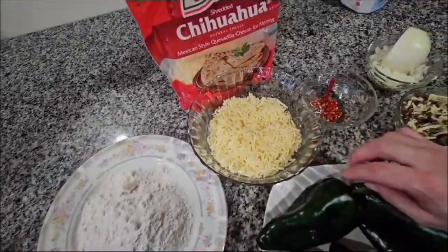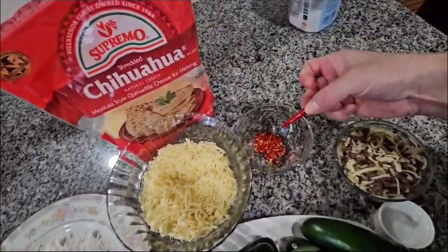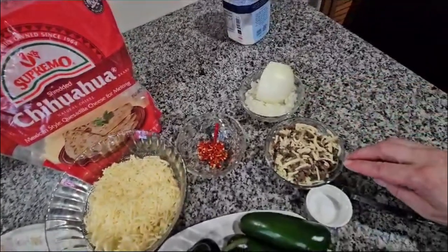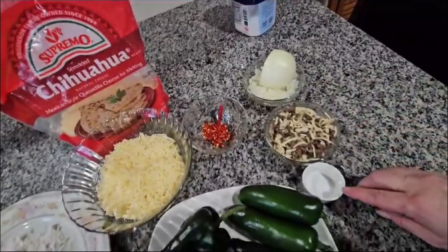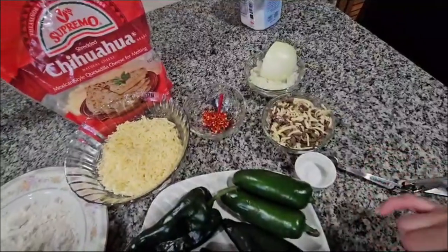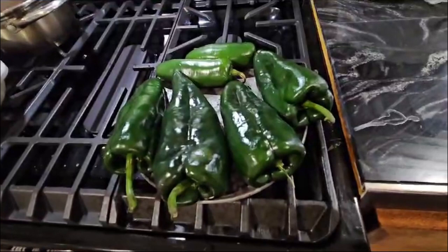I have a Chihuahua cheese and I have four chile piquins over here, cut in little slices. Right here I have one fourth of an onion, and right here I mix ground beef with cheese. I have one fourth of a teaspoon of salt for the egg.